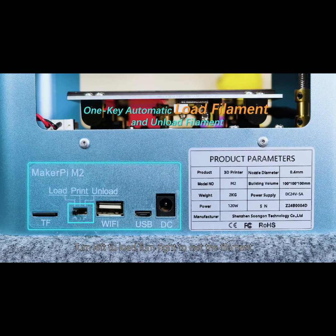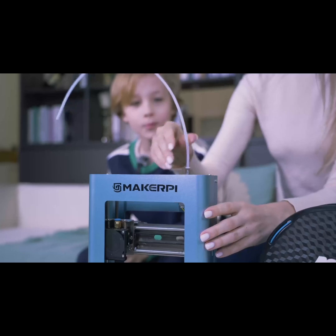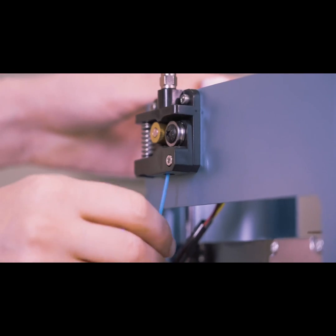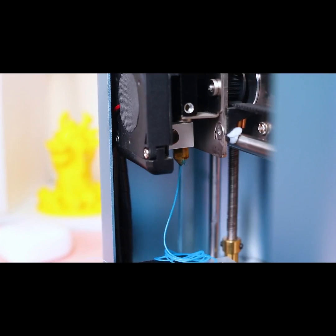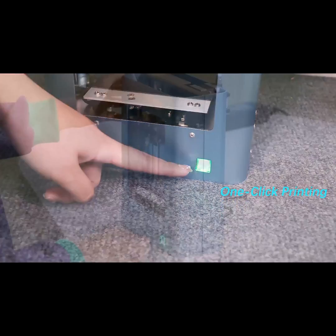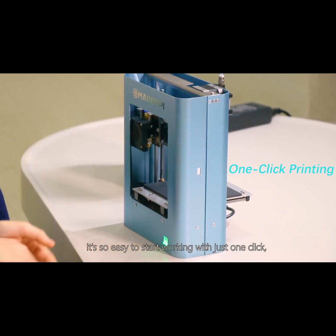Turn the left to load, turn the right to exit the procurement. Press this button to start. It's so easy to start working with just one click.